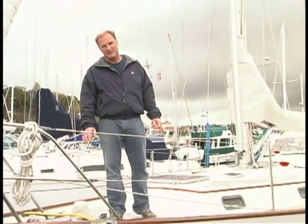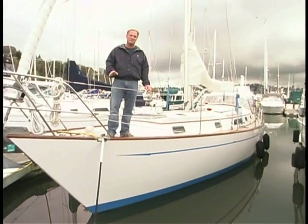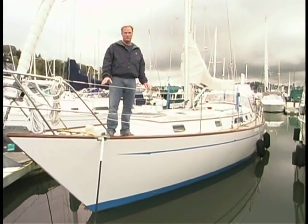Hi, I'm John Kretschmer, author of the Used Boat Notebook. We're continuing our series on great boats to sail the world. We're in Seattle, Washington today, and I'm standing aboard Fathom, a 1987 Passport 40 designed by Bob Perry. I'll be honest with you, this is one of my favorite boats, and I think it represents a terrific value in a bluewater cruiser.